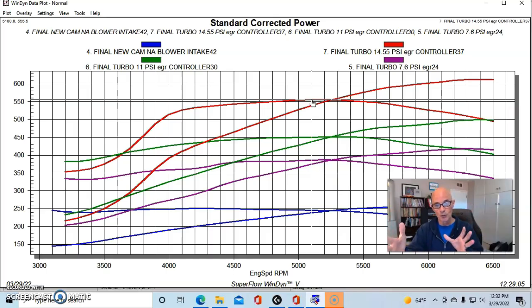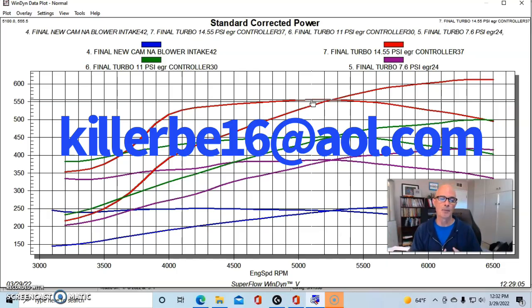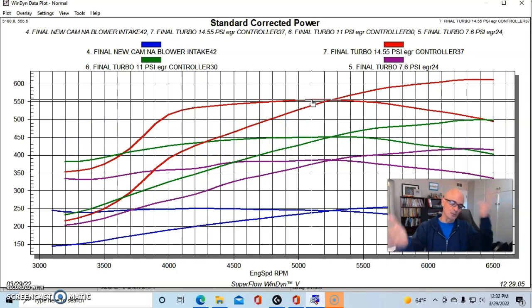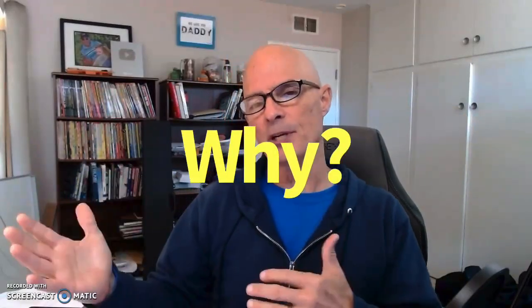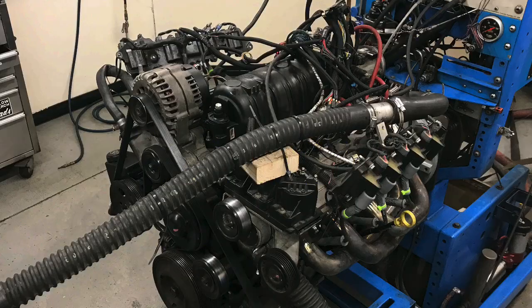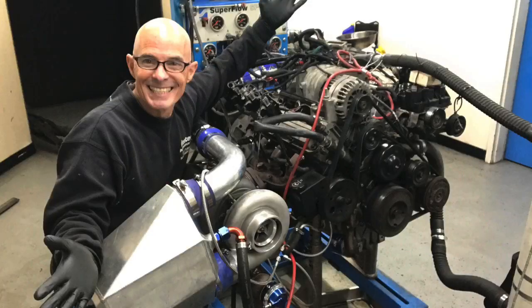I have the NIC cam, the ported heads, and the gutted blower housing available if you're interested in doing your own turbo version like this. I'll put my email address up one final time. When we finalize what's going on with the 3800 and move on to a new engine family, let's get to our conclusion. Why did this 3800 in naturally aspirated trim make relatively so little power compared to what it made under boost?